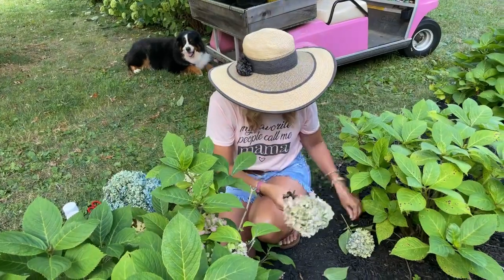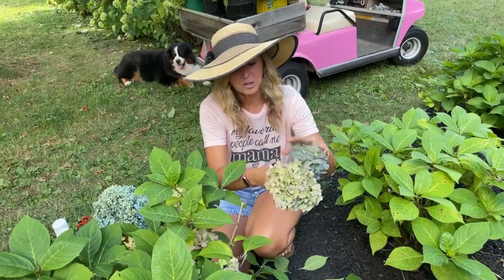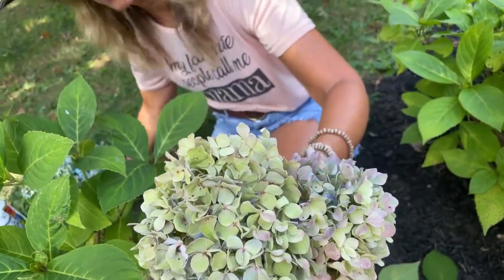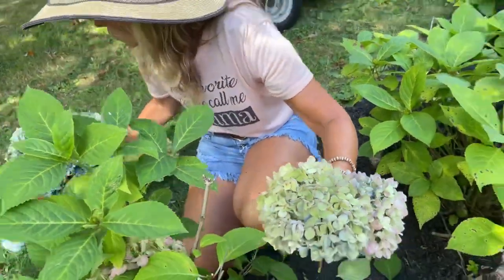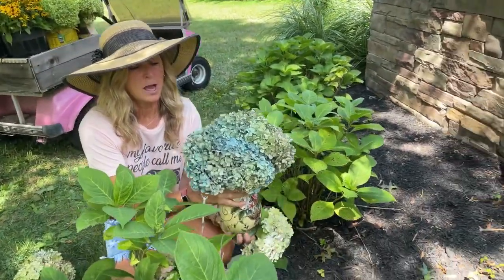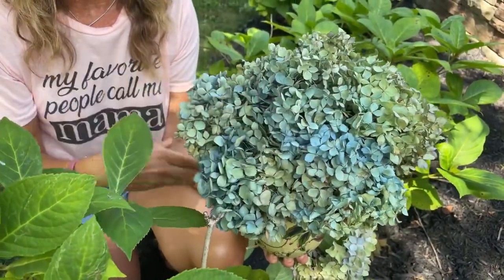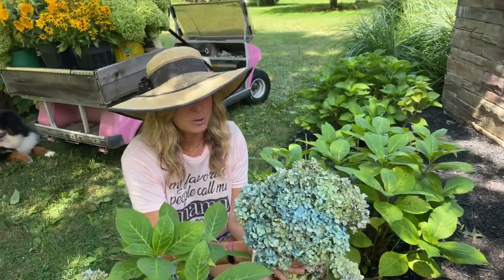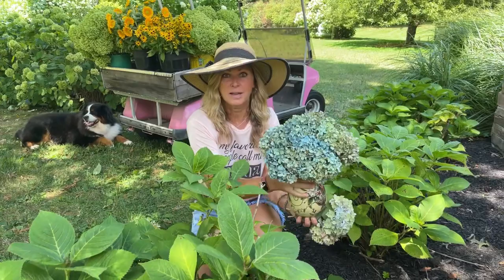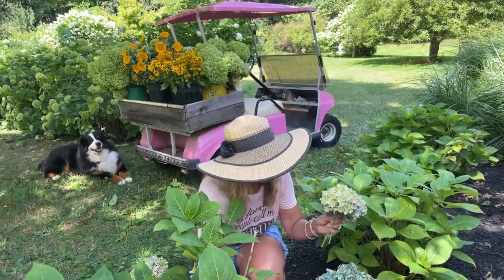Now next year's flowers are safe and protected on the stem, yet I've cleaned up the plant - I no longer have that heavy bloom drooping down to the ground. I can make a pretty flower arrangement out of this. I'll just strip off the leaves. I love cutting them at this time of year because they're semi-dried and make a beautiful arrangement. I want to show you an arrangement I cut just a few weeks ago from this Endless Summer bush - they're completely dry now after just a few days.